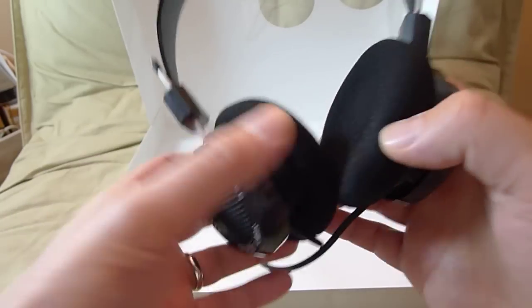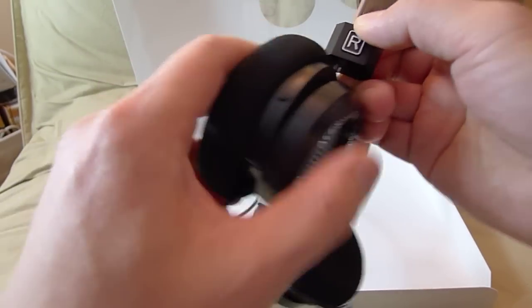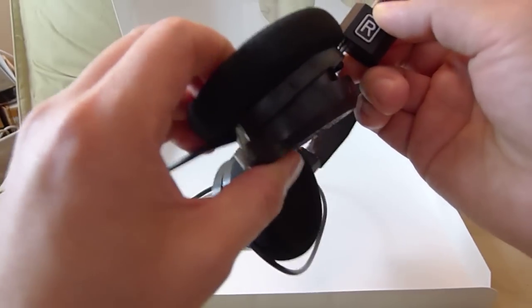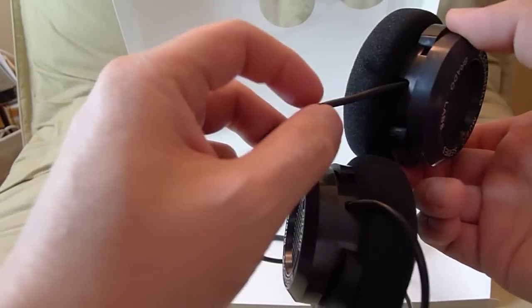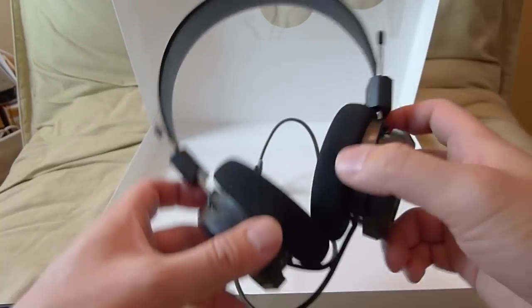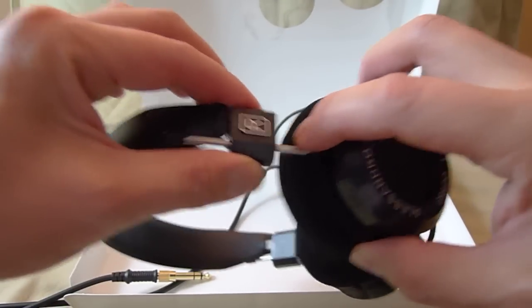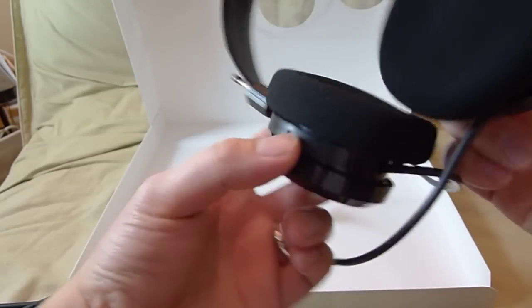There isn't much in the box to show you guys, but the headphones are very nice. This is all plastic. The cups are slightly adjustable — you can see that. The cable is not removable, so don't yank on it. It tells you which side is right or left — that's really nice.